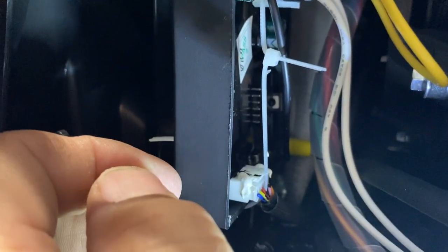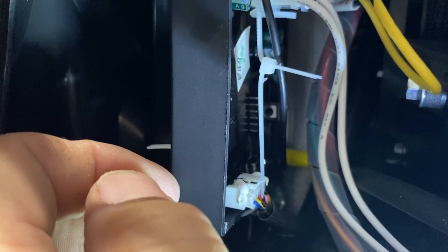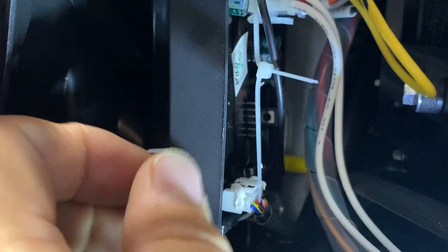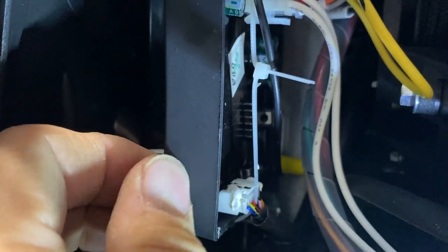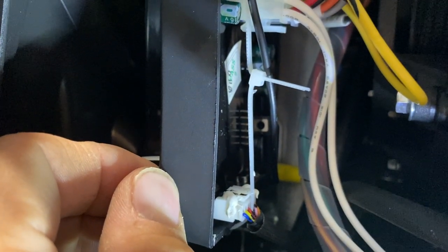It looks pretty good. Anyway, that's their fix as of September 2022. I don't know exactly when they made the fix, or which models have this upgrade already or not, or if they're just now starting to do it. But just so you know, that's what they're doing now — and if you have to fix it yourself, do it the same way.